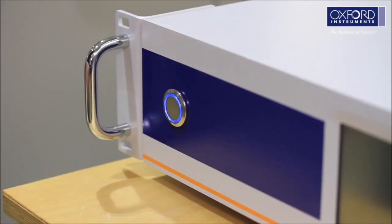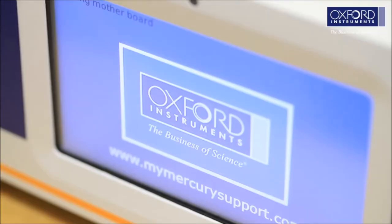Turn on the Mercury ITC. If the screen does not come up, check the power is turned on at the back of the temperature controller.